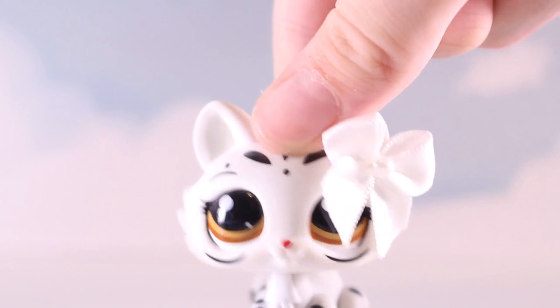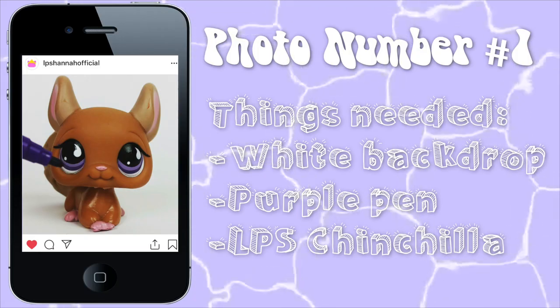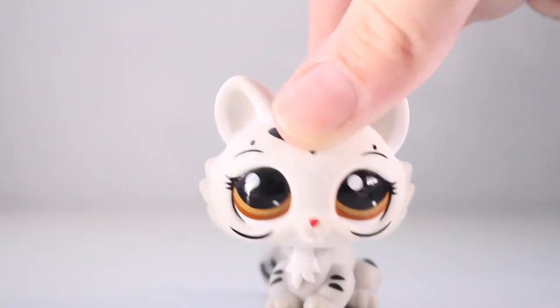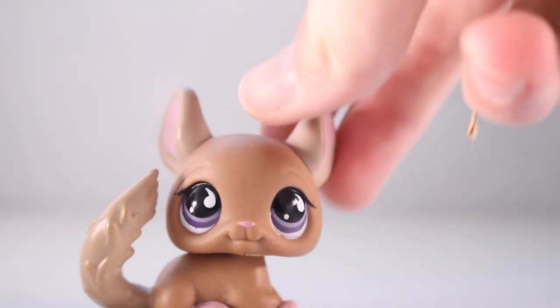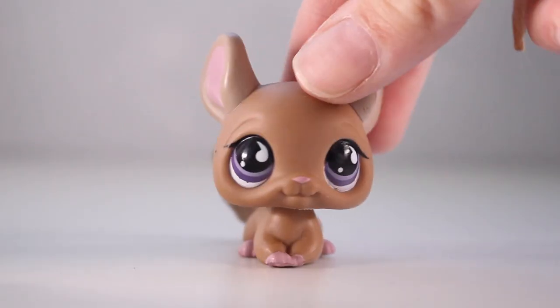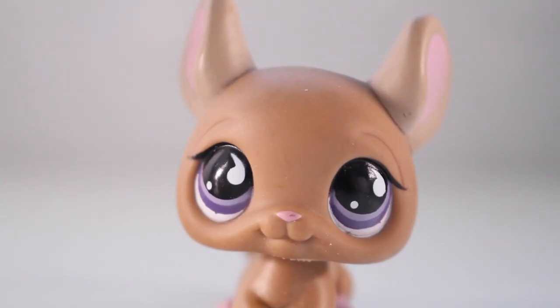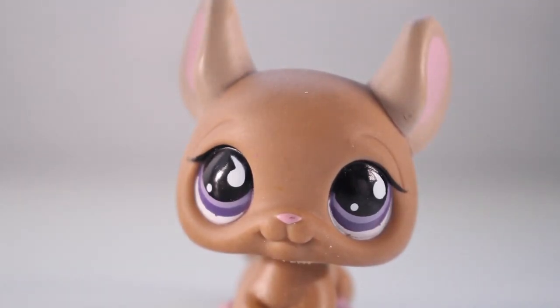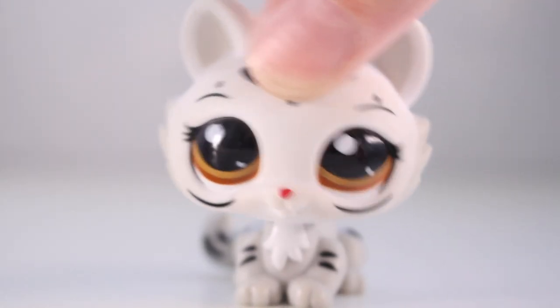Let's get onto the first photo. Here is our first location — it is a white background on my filming table. The LPS we'll be using is this chinchilla, and the prop we need is a purple pen, which I needed to find. Here is the position of the chinchilla, and I've now got the purple pen. The first photo is finished — on to the next one!